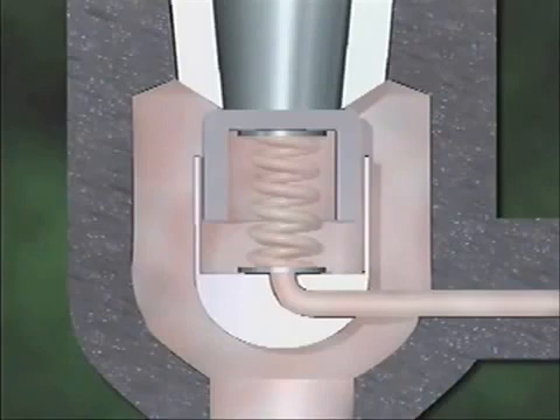Spring tension is also exerted on the bottom of the disc. If system pressure increases, it increases on both sides of the disc, but the valve won't open because the pressure on the top of the disc counterbalances the pressure on the bottom, and spring tension holds the valve closed.